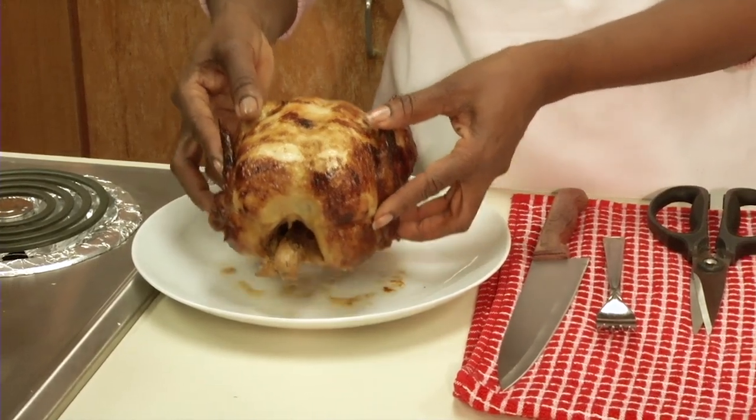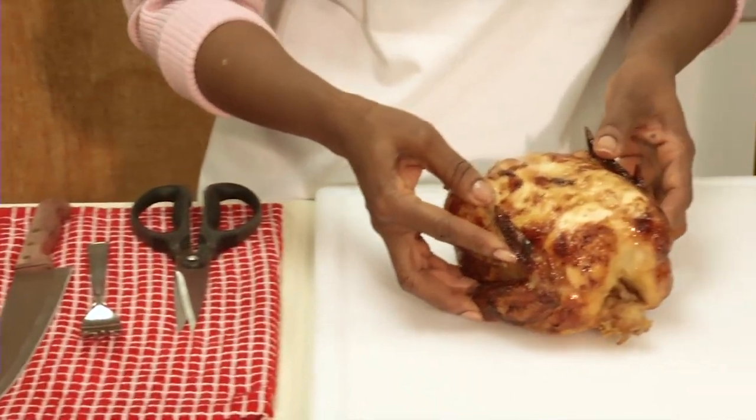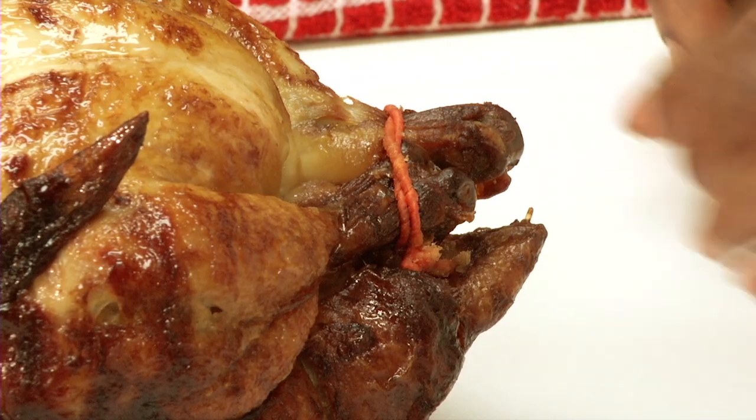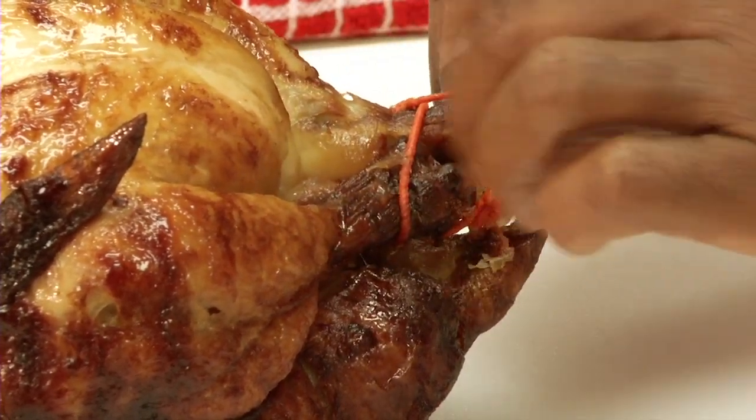Move the bird to a cutting board and set it breast side up with the legs pointing towards you. Remove the string around the legs if there is one.